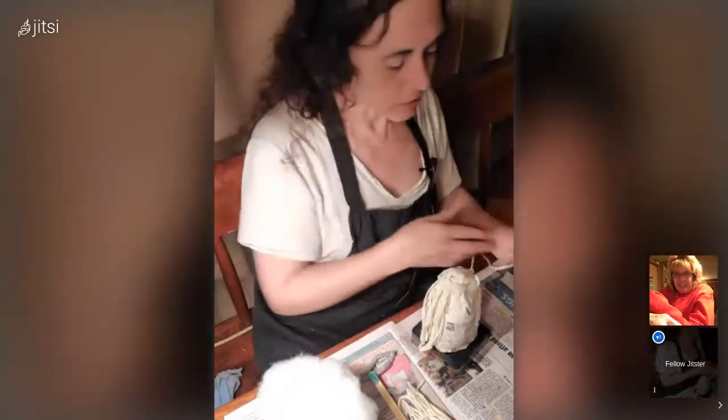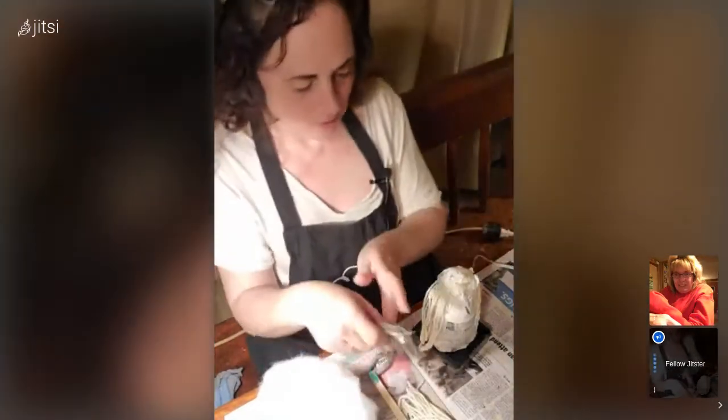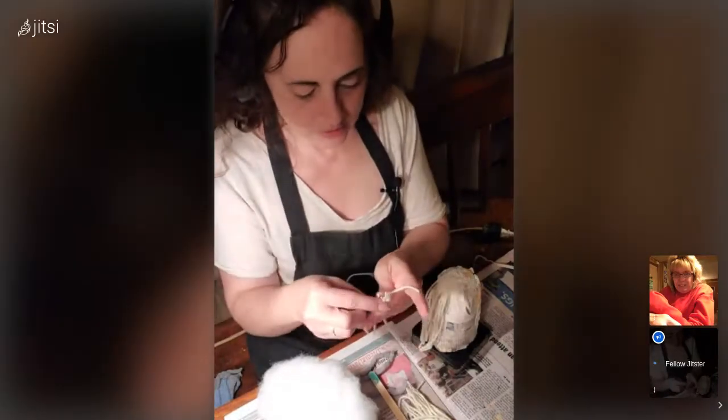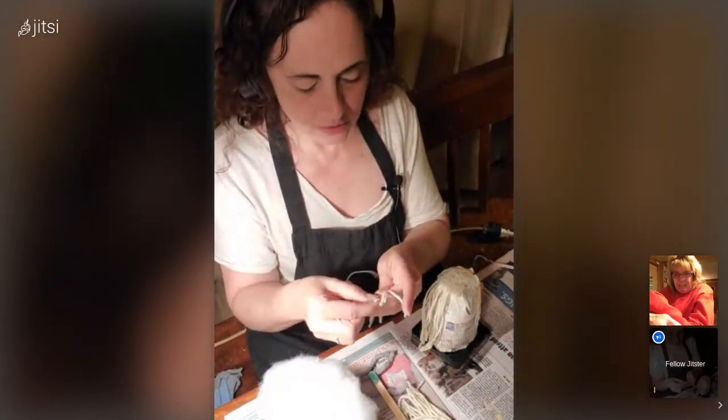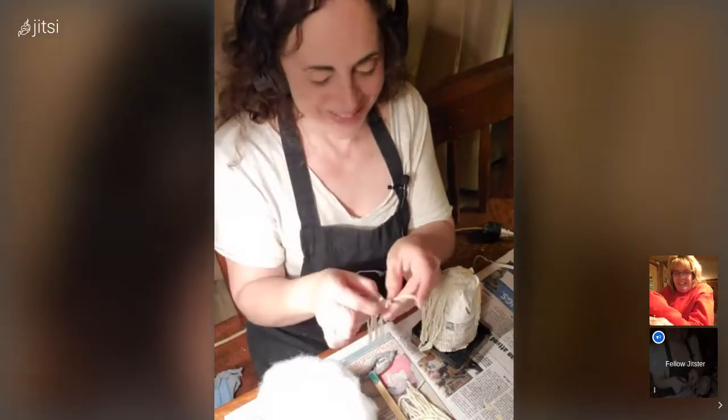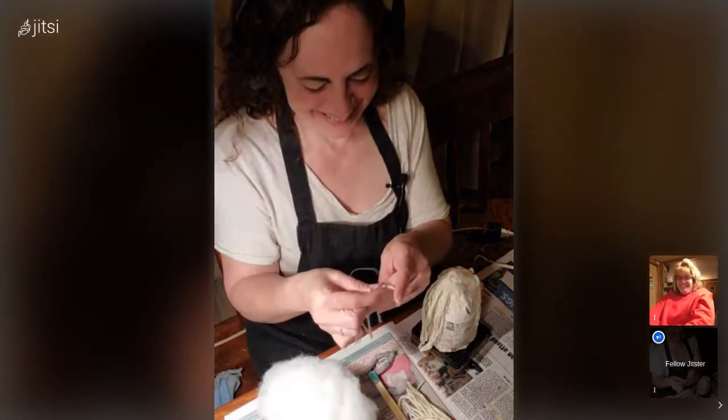I'm just going to do the crown. I was going to do the hat and then glue the hair inside of the hat, but I forgot until just now. Well, this works just the same.